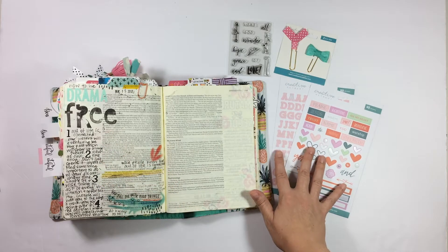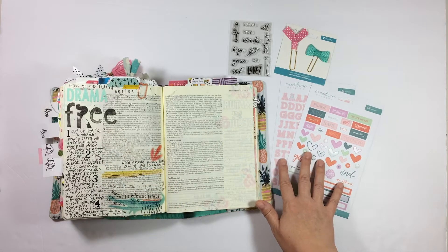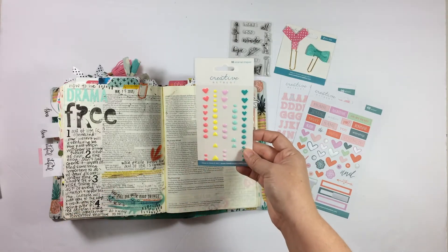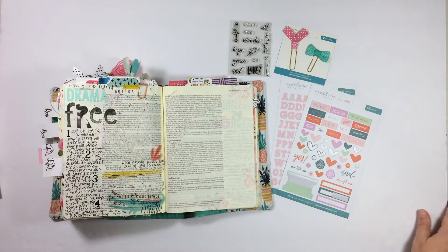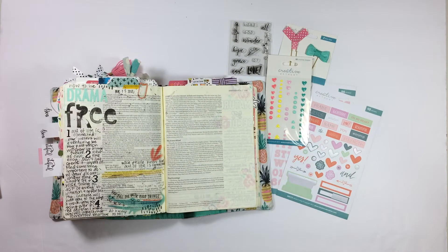I've got the leftover parts of my kit right here, as well as the enamel shapes that are in the shop. I want to make sure to use these because they're so fun. So with that, I'm going to go ahead and put you guys on fast forward and get started.